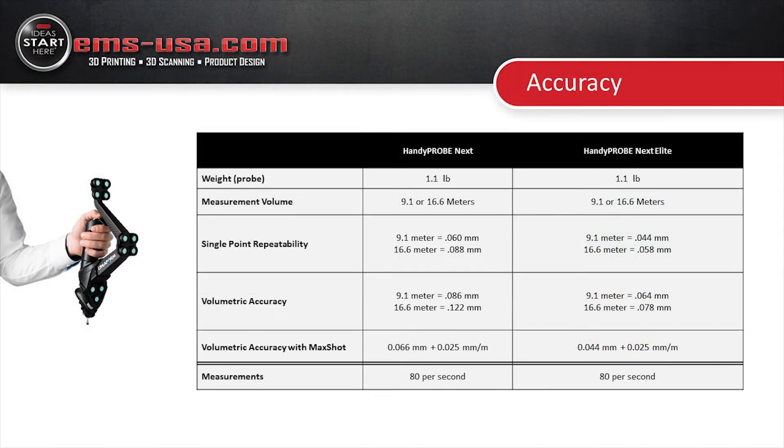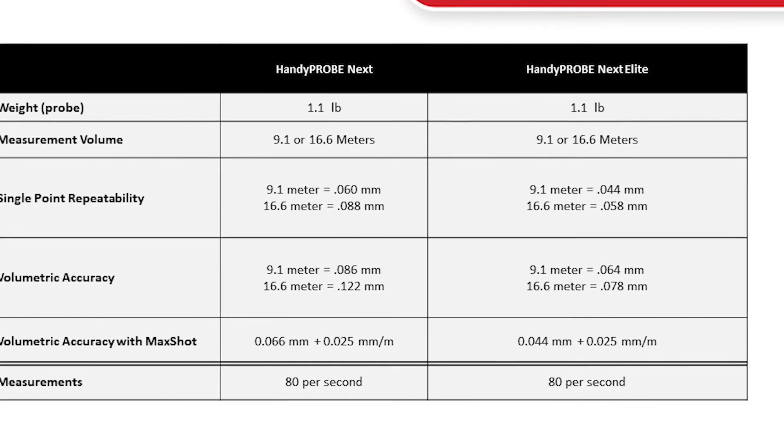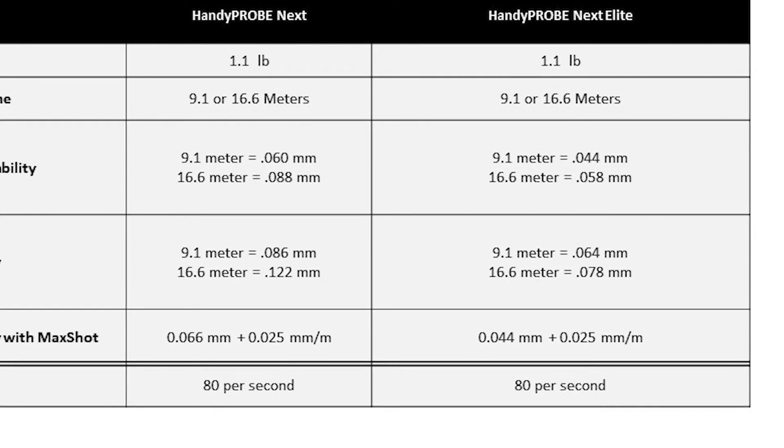Looking at the HandyPROBE with the same 9 meter or 16 meter volume, for single point repeatability we are within about 58 microns, or about a couple thousandths of an inch. That is a simpler measurement compared to the volumetric accuracy, which is measured in true 3D space throughout the entire volume. The volumetric accuracy is basically the same as the MetraSCAN at about 78 microns, but if you add the MaxSHOT that drops down to 44 microns, with a stacking error of about 25 microns per meter. When probing large parts — especially larger than that 16 meter volume — the MaxSHOT really helps maintain accuracy.